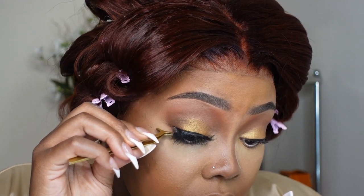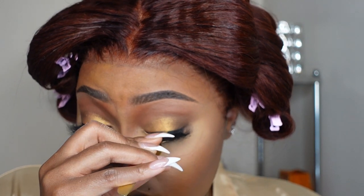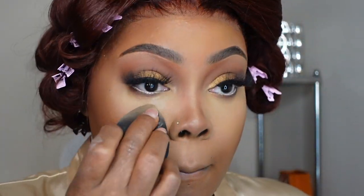Then I'm going to go in and pop some cute lashes on. This is from MCD Luxury — from my fluffy lash book. I felt like these were cute. They were still fluffy, but it still gives an everyday look and it's not too much. Next, I like to go in and add a little bit of powder underneath the eyes to clean up the shadow.